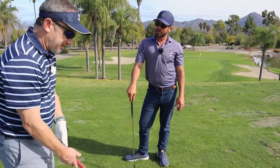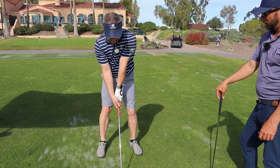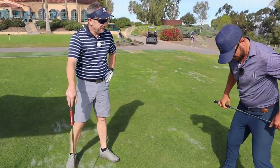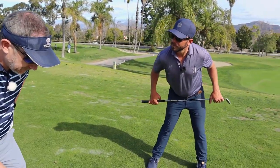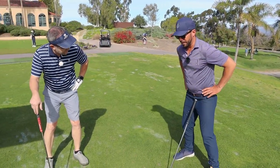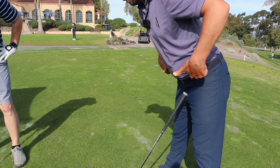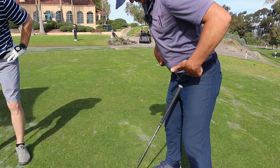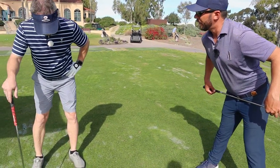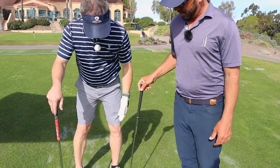Hip bump wise — so then the hip bump, even after watching it, I didn't know: is it this or is it this? Combination of both. It's taking the pelvis and literally going like this — taking the left femur, top of it, and moving it right on top of your left knee. And as you do that, the hips stay square.